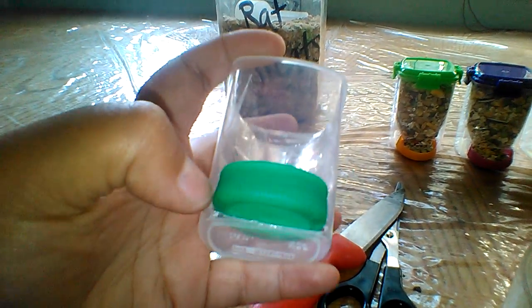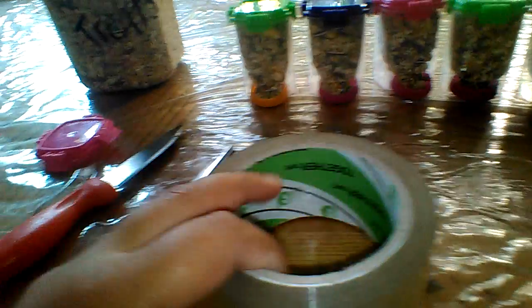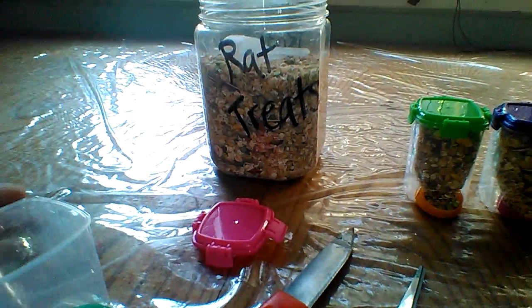All that you really need is a rectangular Sterilite top plastic container, a milk jug or juice bottle cap — preferably the ones with the lines and scores on the side — a knife, scissors, tape, and of course your preferred mouse food or rat food.